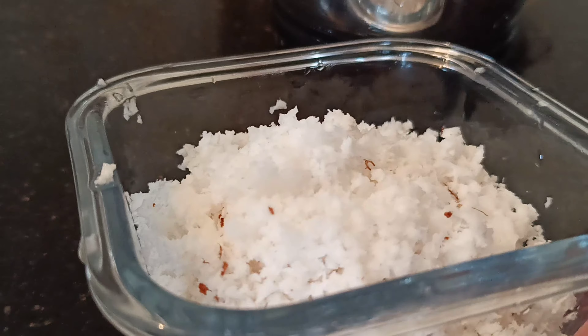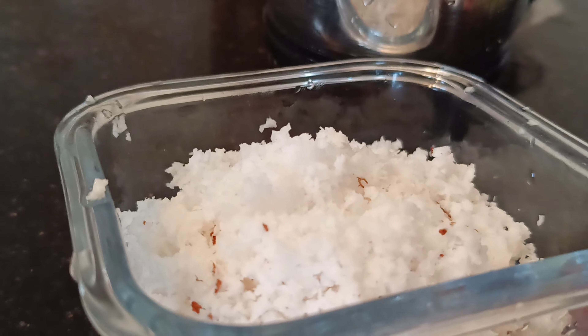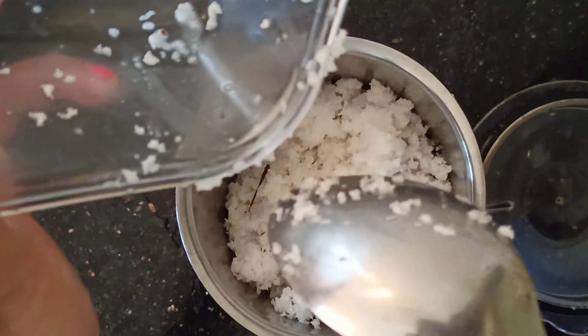Hello friends, welcome to Salkanji May Channel. Now we are going to take a look at the Chakkaru Maa Pipe. This is the first step of the video.